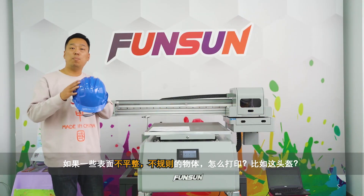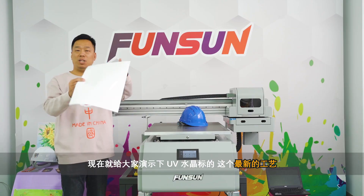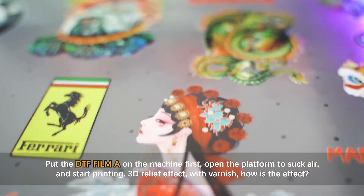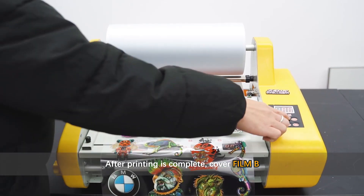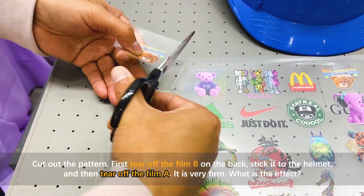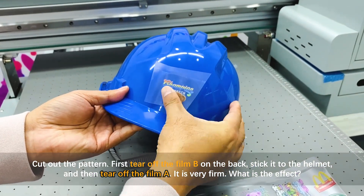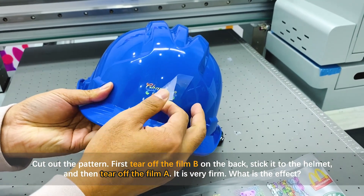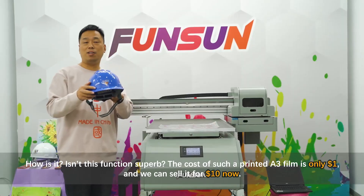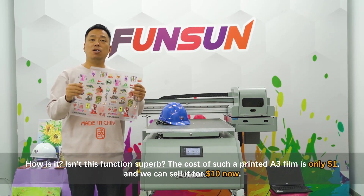For irregular surfaces like a helmet, we use the UV DTF film process. Place DTF film A on the machine, open the platform to suck air, and print a 3D relief effect with varnish. After printing, cover with film B, cut out the pattern, tear off film B from the back, stick it to the helmet, and then tear off film A. The result is very firm. The cost for an A3 film is only one US dollar, and you can sell it for ten US dollars.